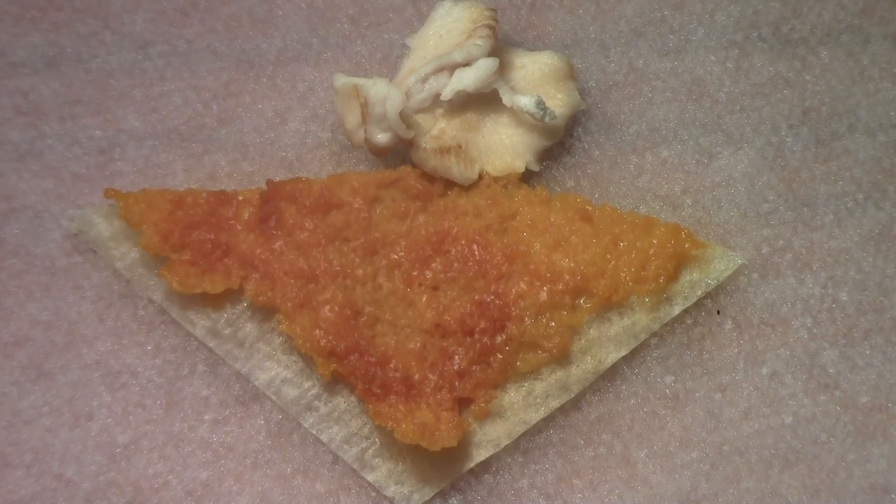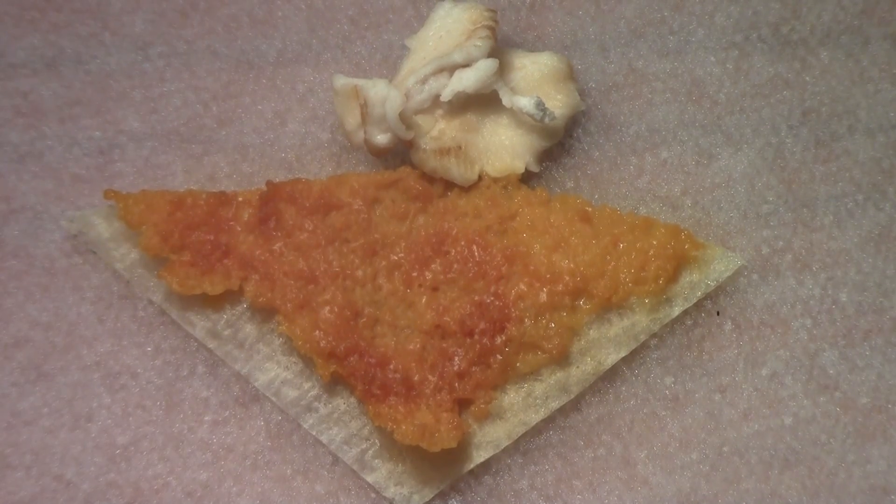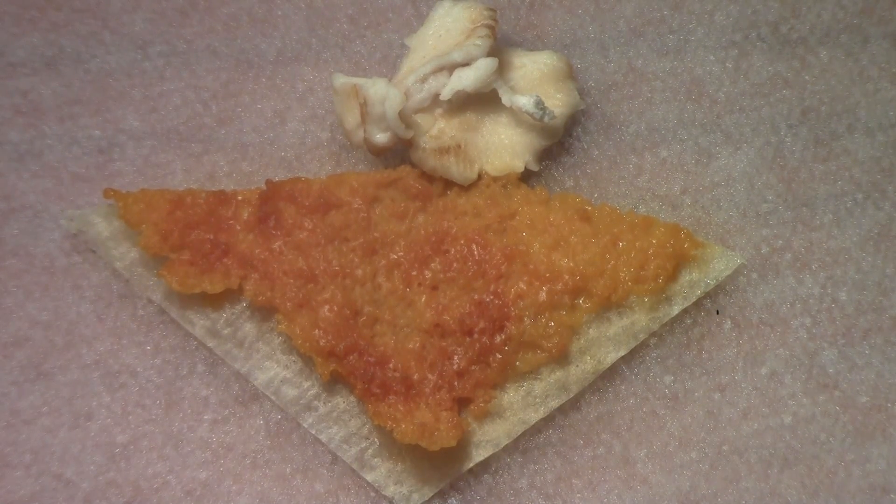This is our slime mold project, day one. It's already reached over and grabbed the oat. It's only been rehydrating for about three hours.